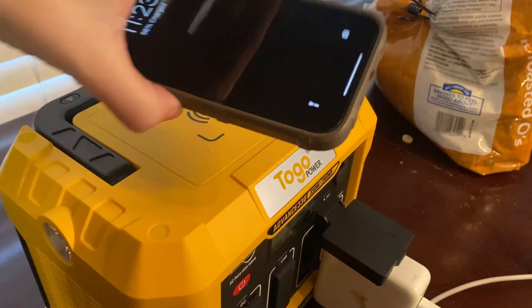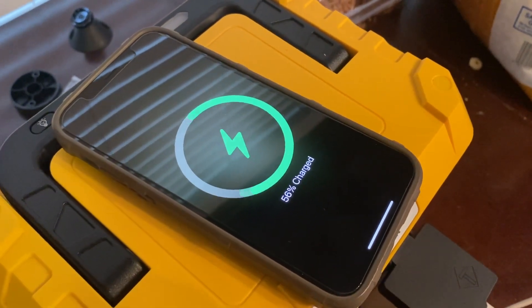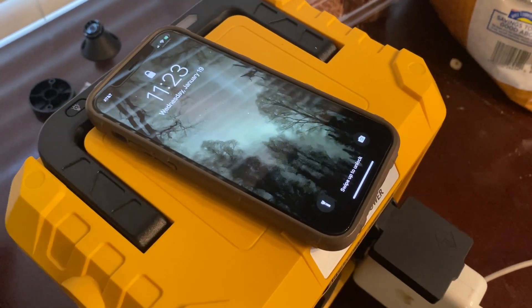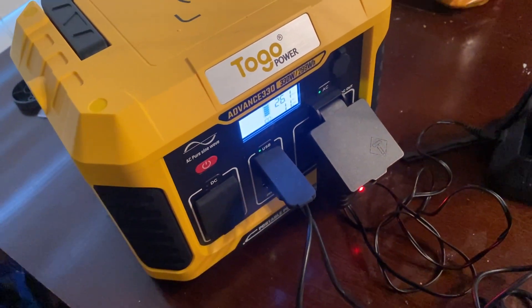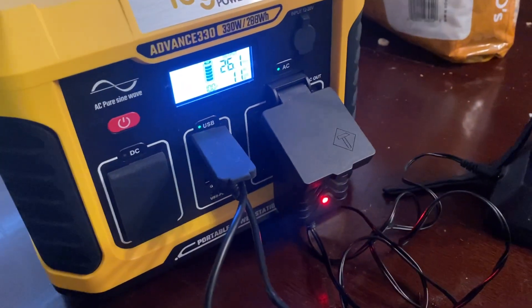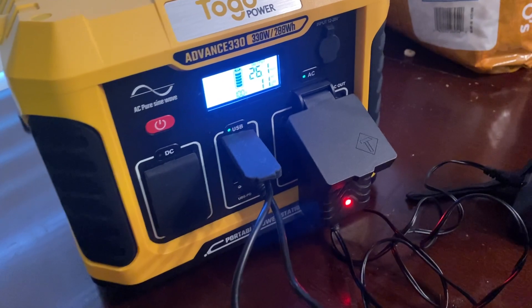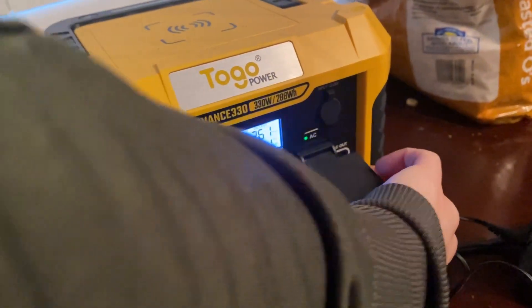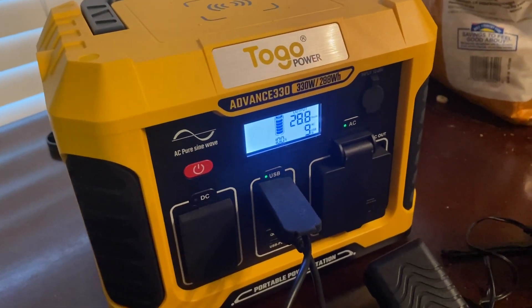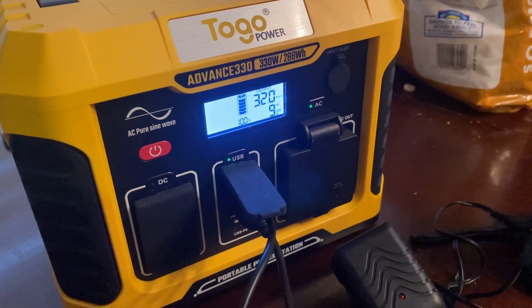You actually don't have to plug your phone in — if you have a smartphone, you can just put your phone down right there on the wireless pad and it will charge. That keeps your USB ports open for whatever else. Right now it's pulling 11 watts with the AC and USB. When I unplug one device it drops a little bit to nine watts.